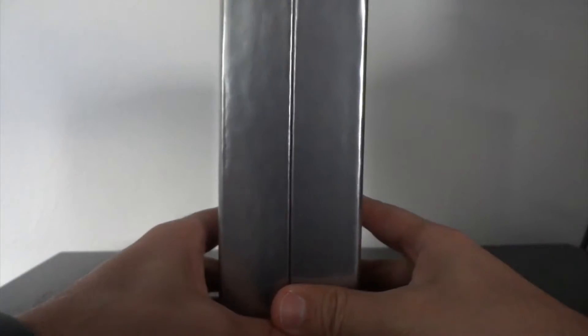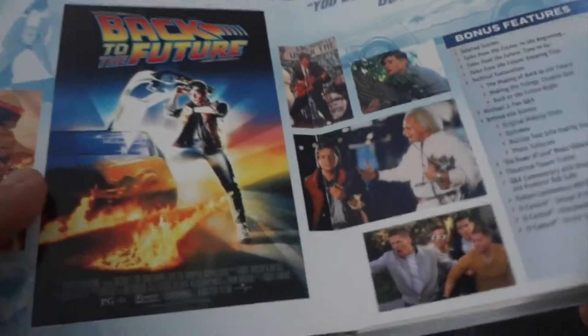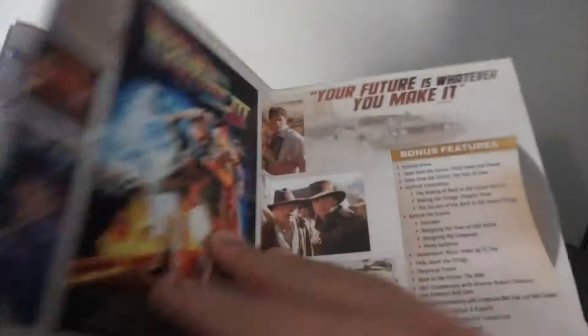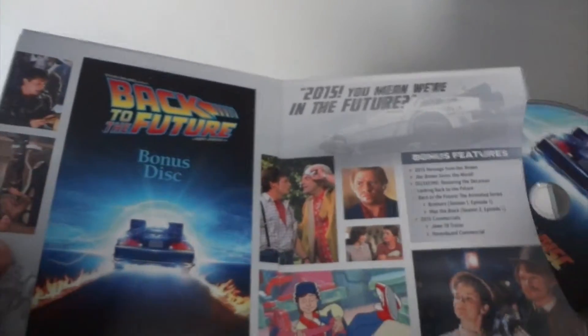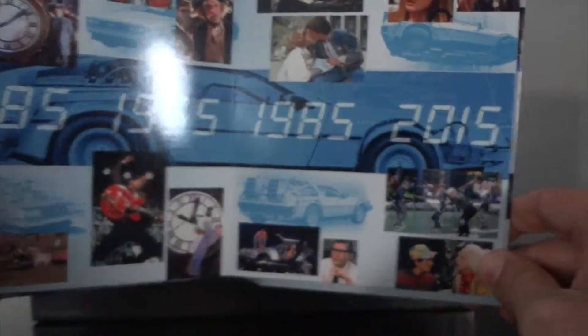So we open it up and you get the Back to the Future 30th Anniversary Trilogy book. The discs are in the sleeve on each page: 1885, 1955, 1985 to 2015. And the special feature is 2015.